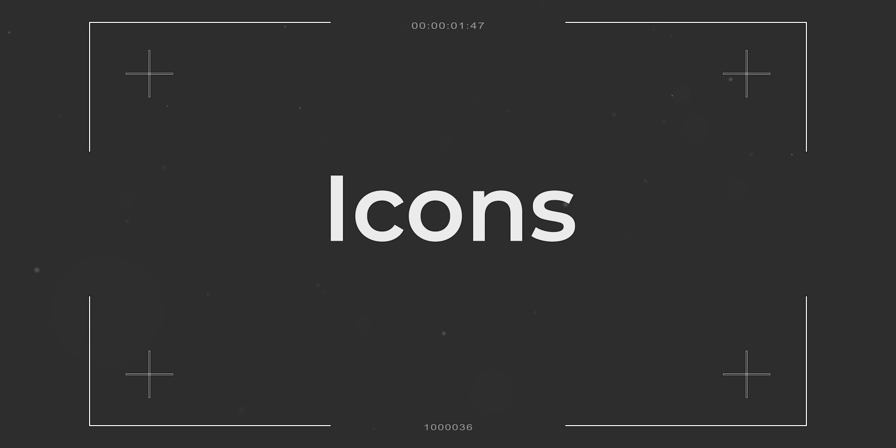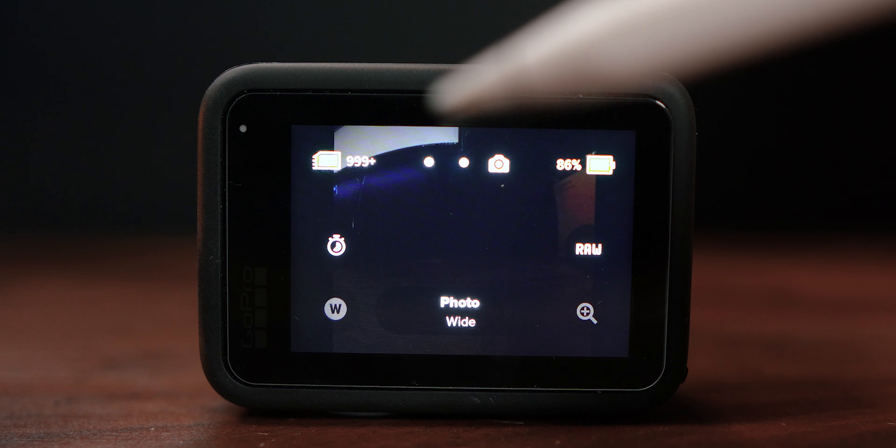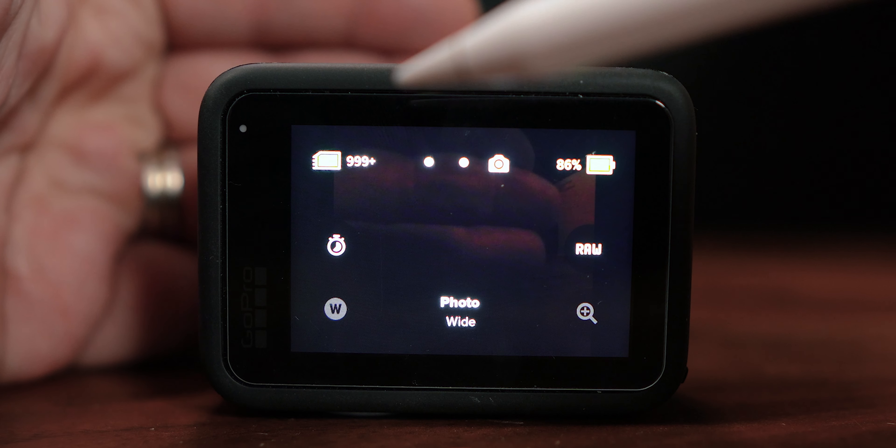Up here in the top left we can see it says 99 plus in this case. Essentially what that means is we've got 999 plus pictures that we can store on the SD card that's currently in the GoPro. That's always going to tell you how much you've got left. Bonus video tip: if it's for video it'll tell you how many hours or minutes you've got left on the SD card.